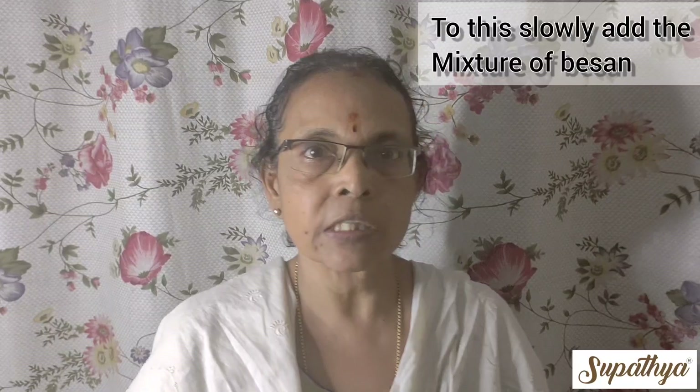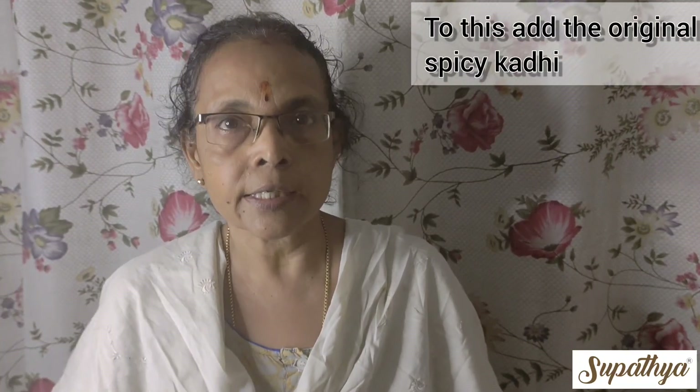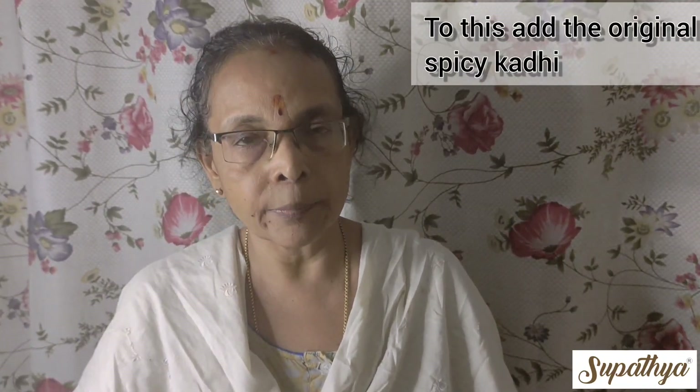Now slowly start adding the besan mixture which is prepared, and cook it on slow fire by constant stirring. To this, add the originally prepared kadi with chili, then stir nicely and cook it by putting a lid.